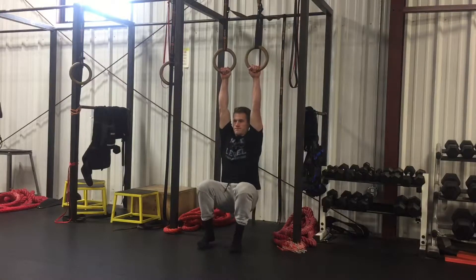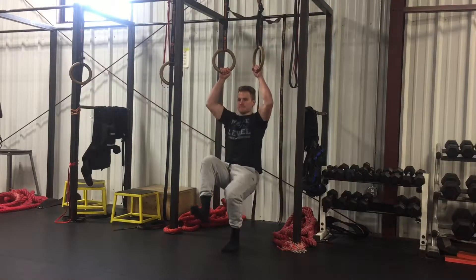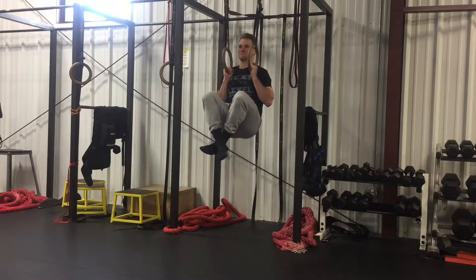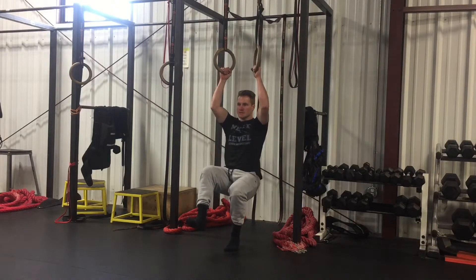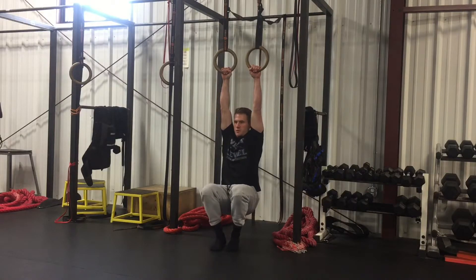With the jackknife chin-up, start with your arms fully extended. Use your foot on the way up only as much as you need to to get to the top, and then lower as slow as possible, using your foot if you need to.